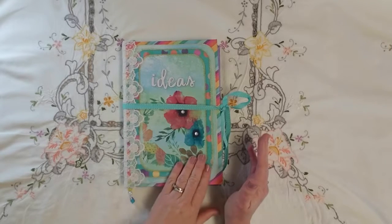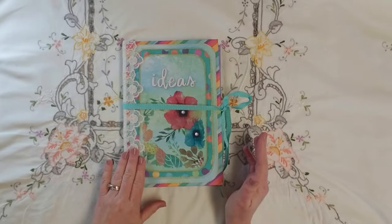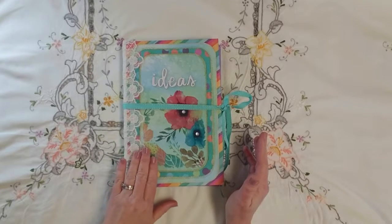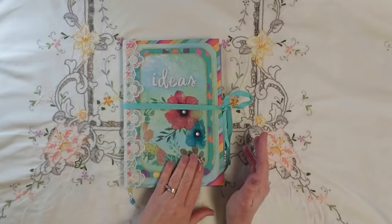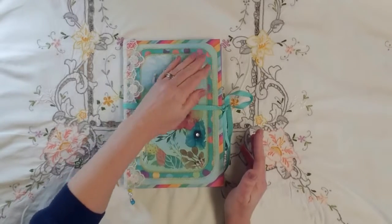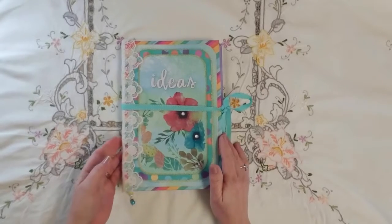The front is paper covered, and if you saw my last one — my Nature Glue book — just like it, I was very pleased with the way I was able to get the cover to come out.